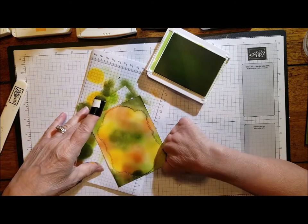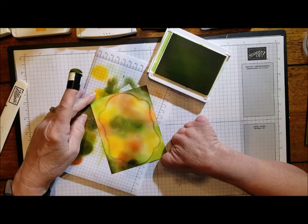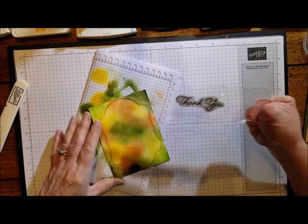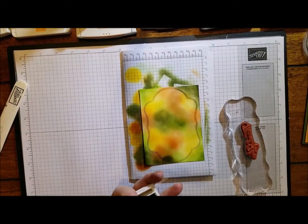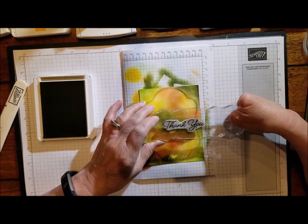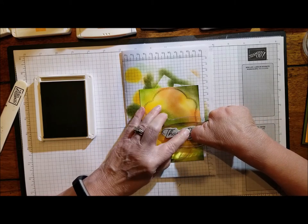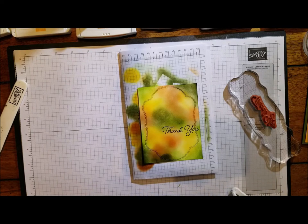This is looking really pretty — I'm very pleased with how it's coming out. Let's put just a little bit more green where it's still light. Now let's go ahead and do our stamping of the greeting so we can put our leaves around it. We're going to make this a thank you card like I did before. Let's get our Soft Suede out and hold the stamp down just long enough for the ink to transfer. Very nice.